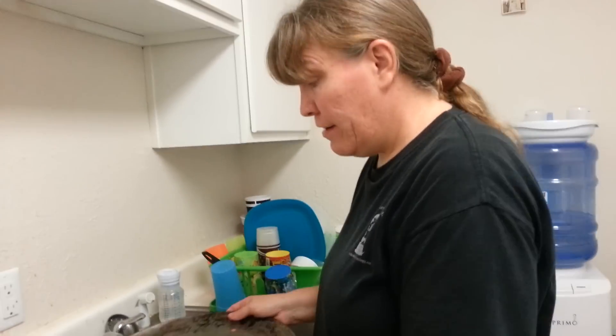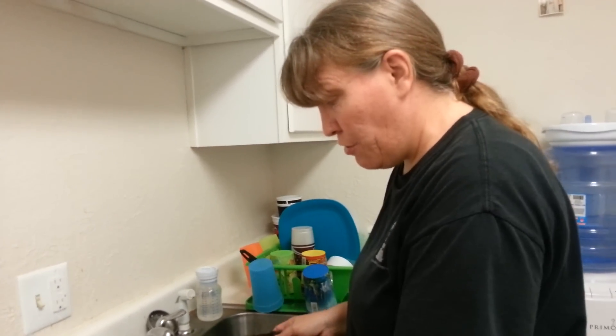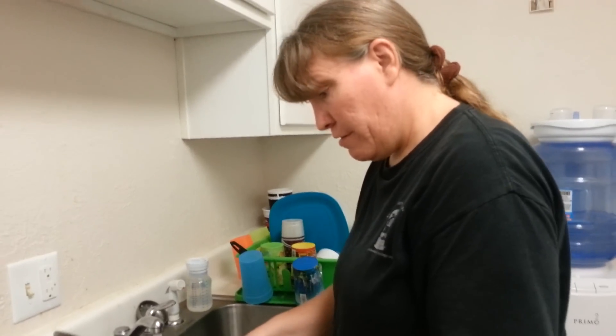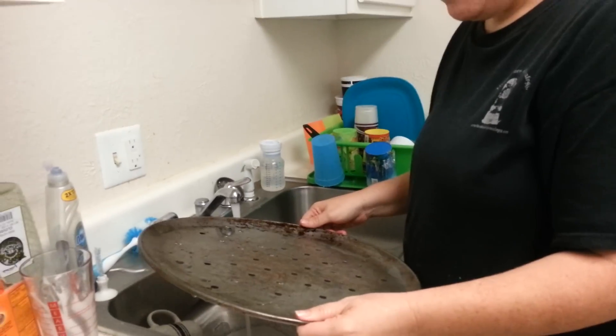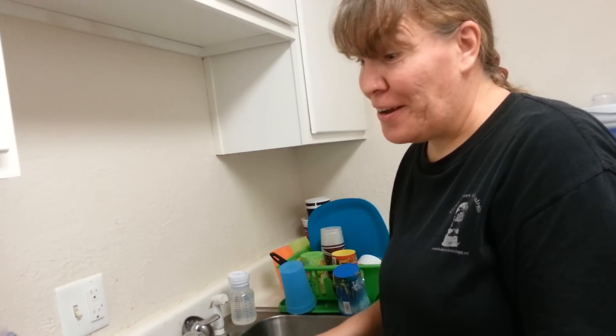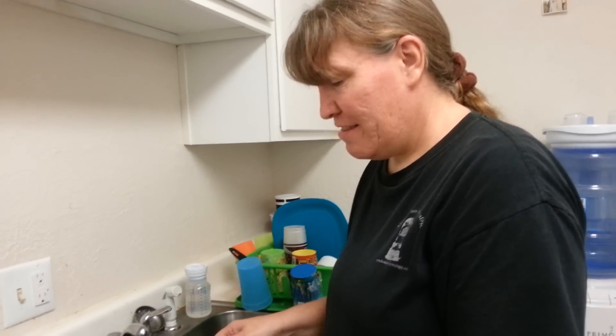I guess it works a little bit, but not like wonders like the picture shows — the before and after — unless they were scrubbing it for a while. And if you're not one of wanting to sit for hours and scrub, I'm sure this won't be worth your while. So you're just gonna have to make your own opinion on if you want to use it or not. That's it for now. Hopefully this video was helpful.